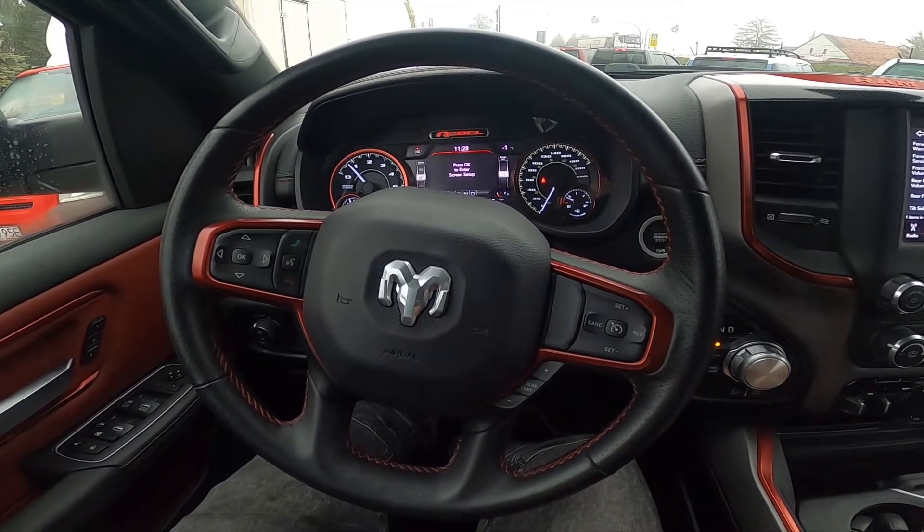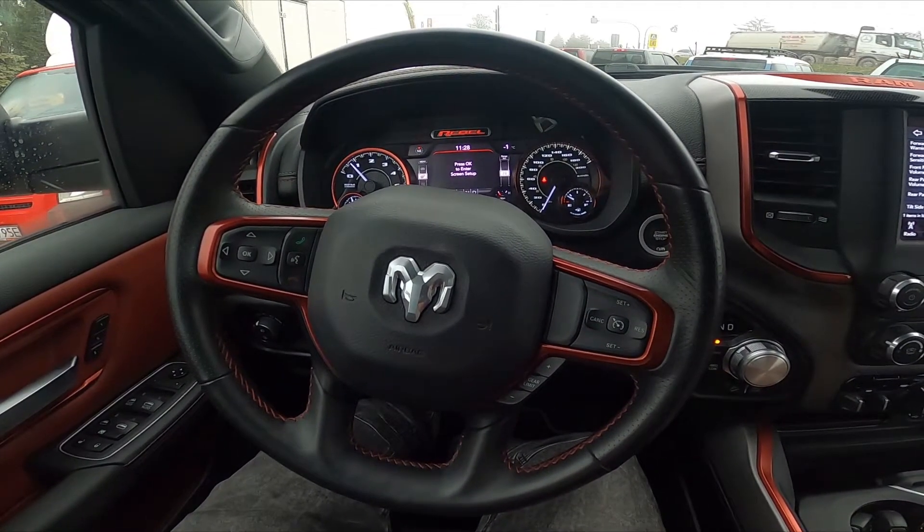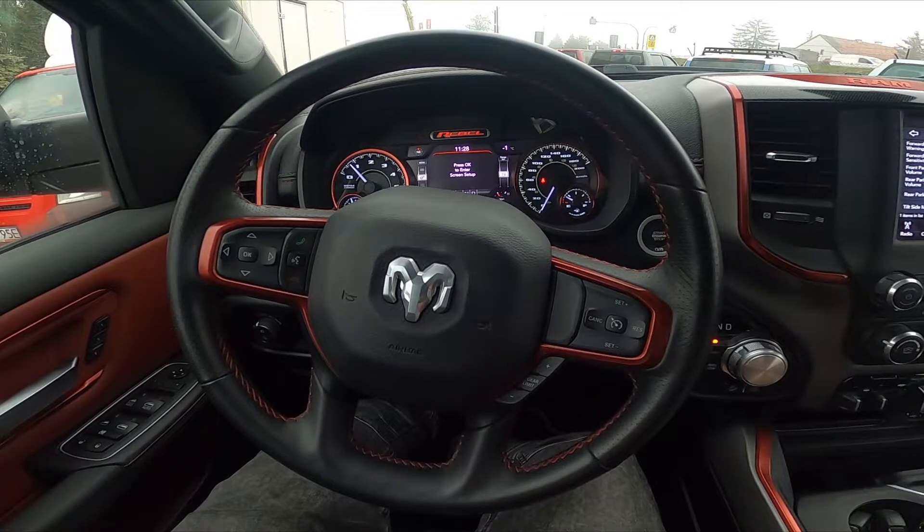Hello, today I'm in a Dodge Ram. In this video I'll show you how to enable and disable Rear ParkSense Braking Assist.